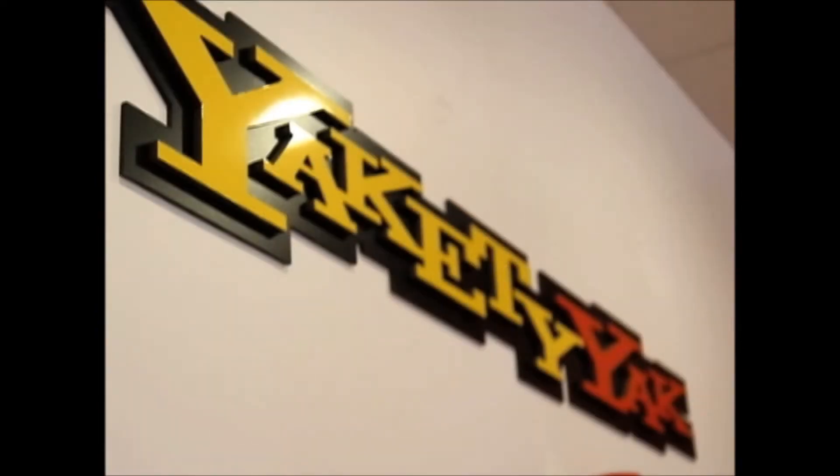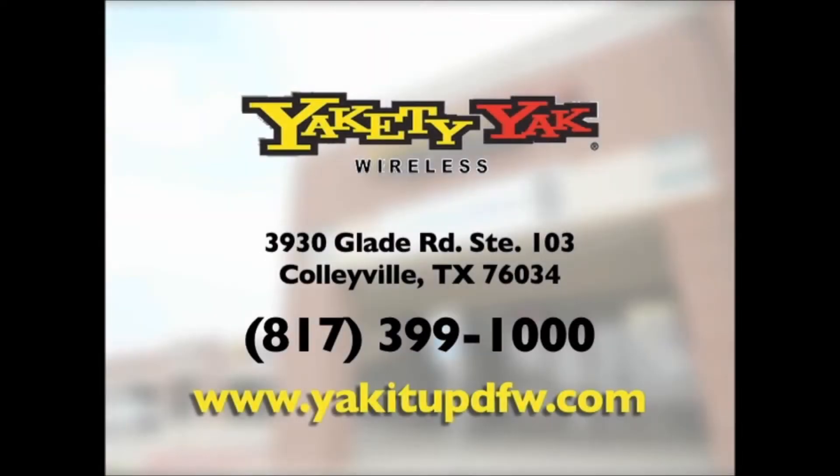Looking to save some money? We sell used and unlocked phones and provide the best in iPhone repair. Come into Yakety Yak Wireless for all your mobile phone needs.